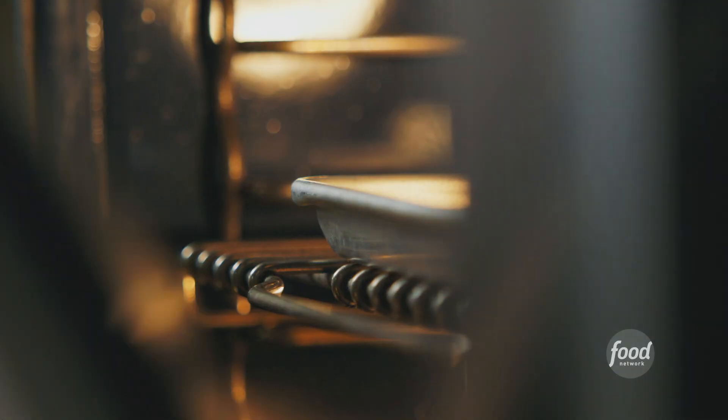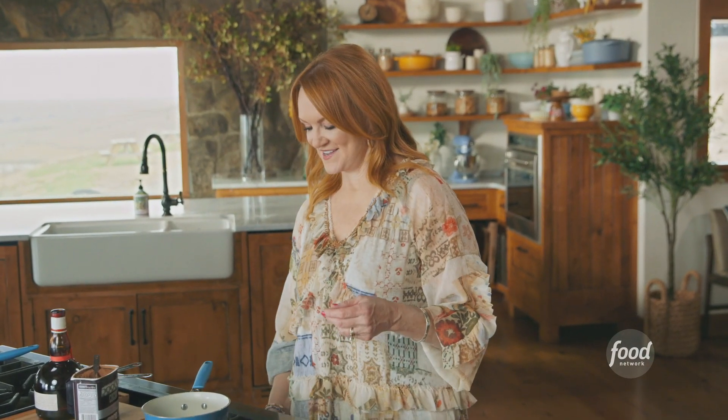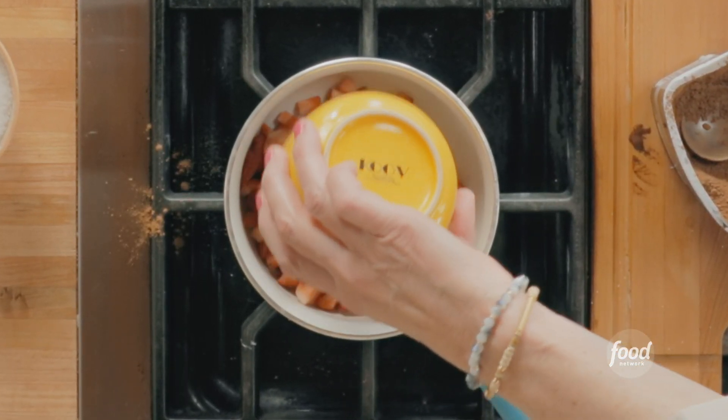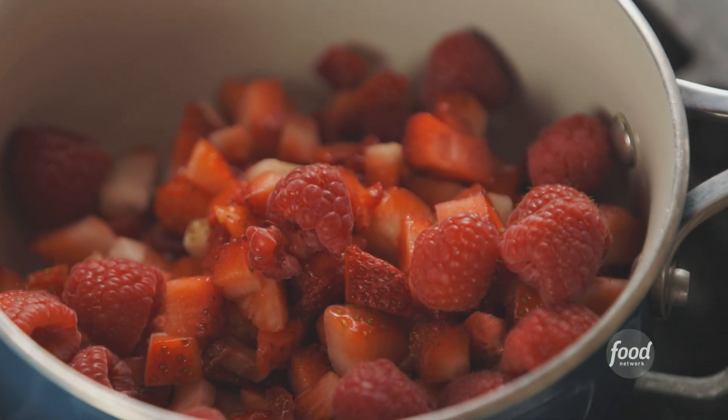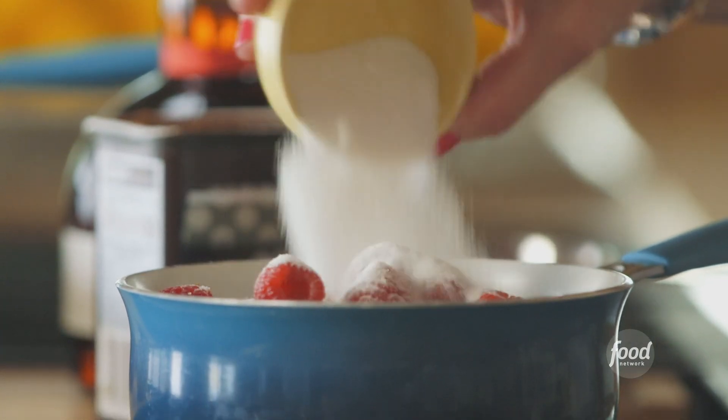While the cake bakes, I'm going to make a simple berry sauce — kind of a berry compote — and it's going to be part of the delicious chocolate trifles. I've got two kinds of berries: chopped up strawberries and a bunch of fresh raspberries, plus four tablespoons of sugar.